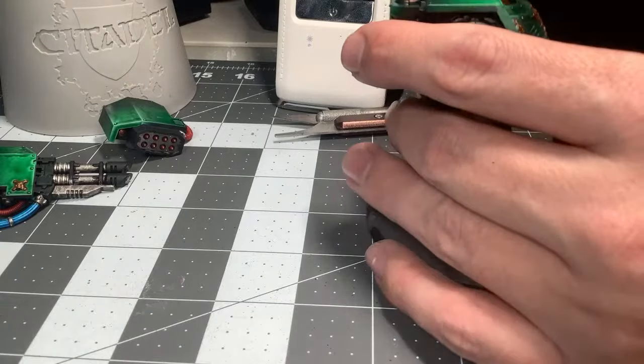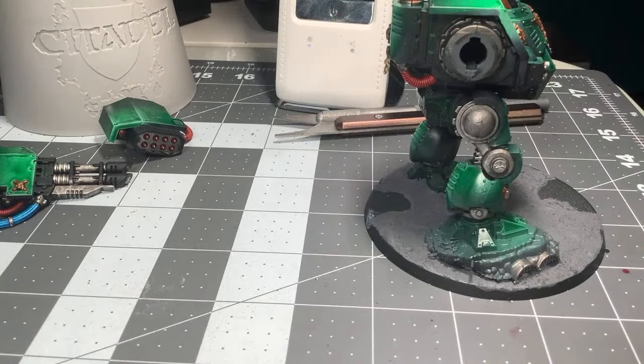Then I'll turn my attention to the next army, which as I said will probably be Tyranids — just because Tyranids will be a little palette cleanser, some non-metallics. It's an easy paint job; I can pretty much base coat all the models at the same time and go from there. I really want a Norn Emissary, but I don't know if I'll be getting one before then.